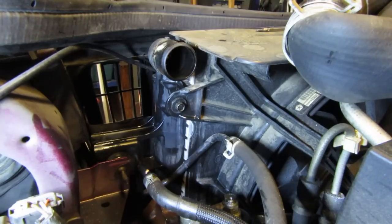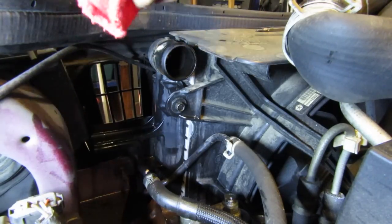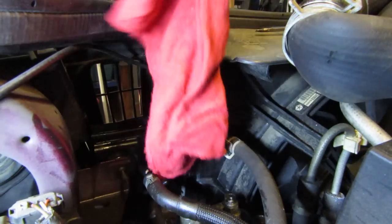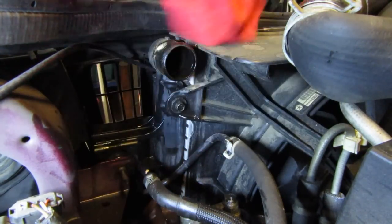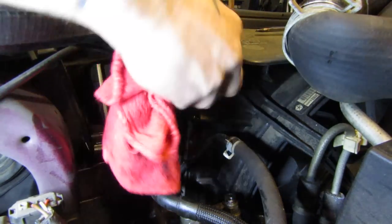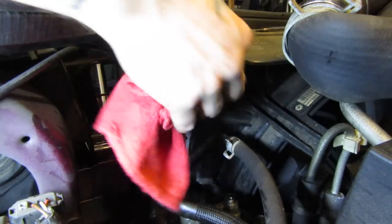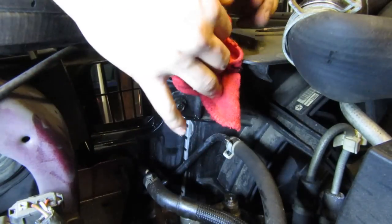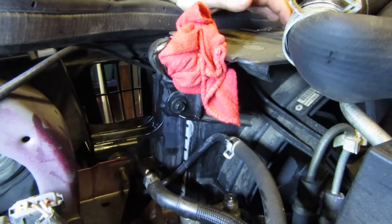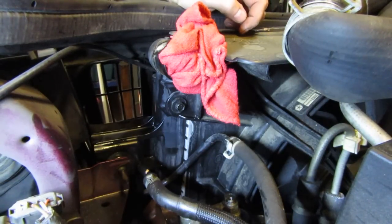I'm going to take a rag and put it inside the radiator to make sure I don't get anything in there during this process. I know full well there's a good chance I'm going to end up buying a new radiator anyway. This might not work, but it was a $12 fix. The new radiator is $120 and a full afternoon of work. So we're going to give this one a shot.